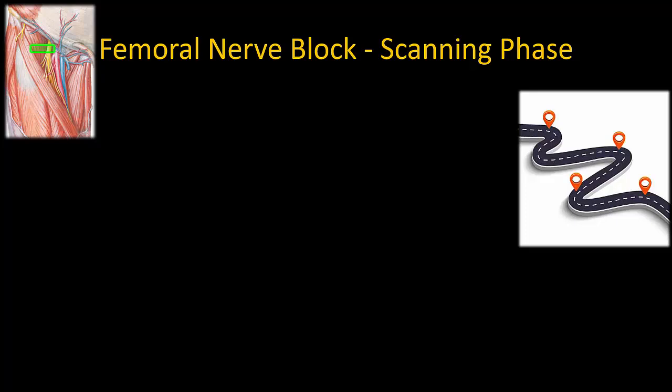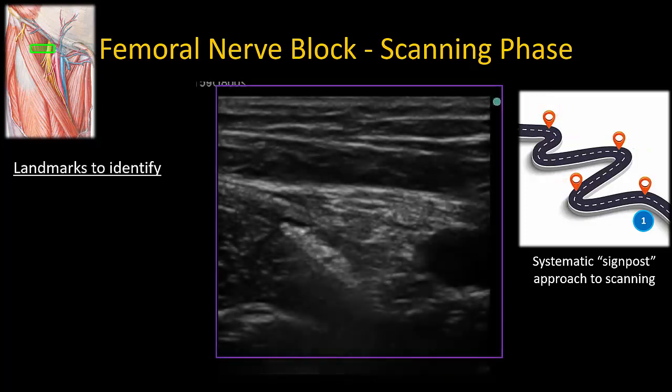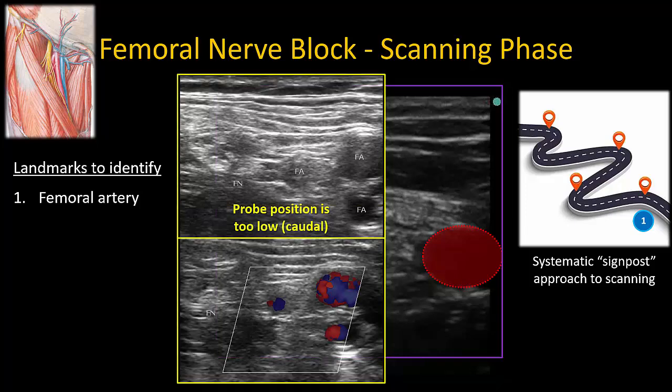The femoral nerve can always be visualized if a systematic sequence of scanning and landmark identification is used. This signpost approach is a cornerstone of my practice, as I find visualizing nerves just as hard as anyone else. The first signpost to look for is the femoral artery — search for it by sliding the probe in a lateral to medial direction and back again, looking for pulsatility. If multiple arteries are seen, it just indicates that the probe is too caudal, probably in the groin crease. Lift it out and place it more cranially, closer to the inguinal ligament.